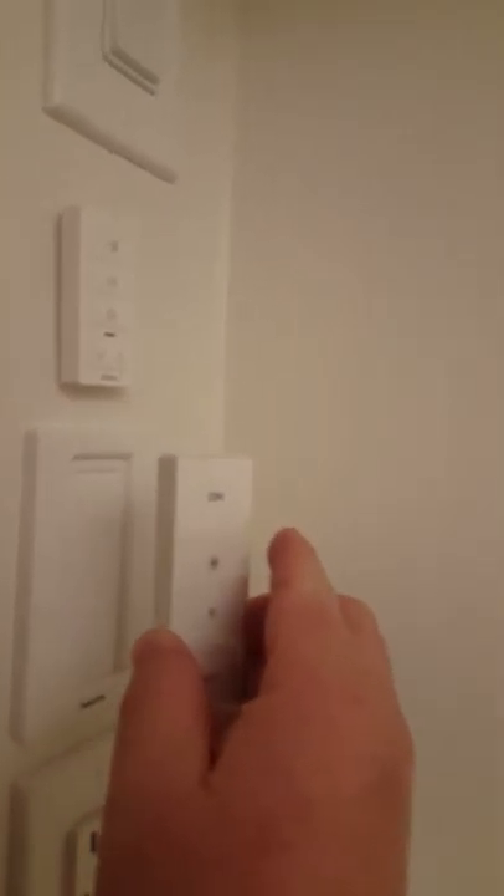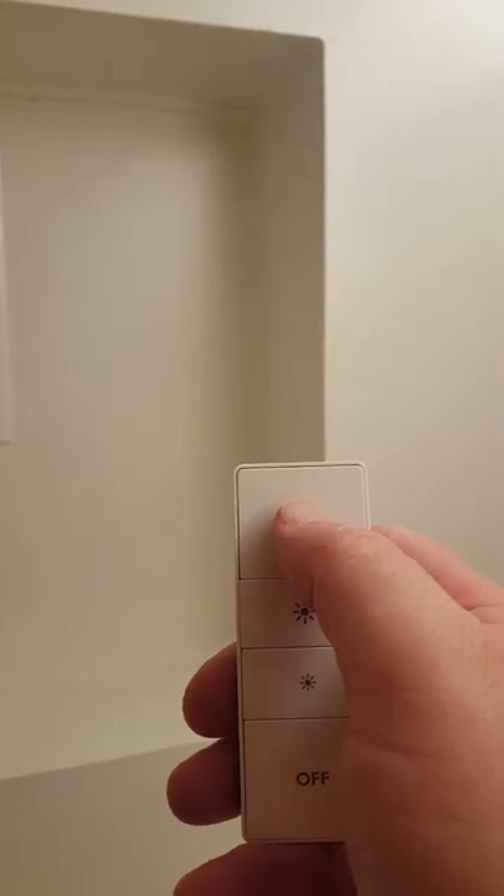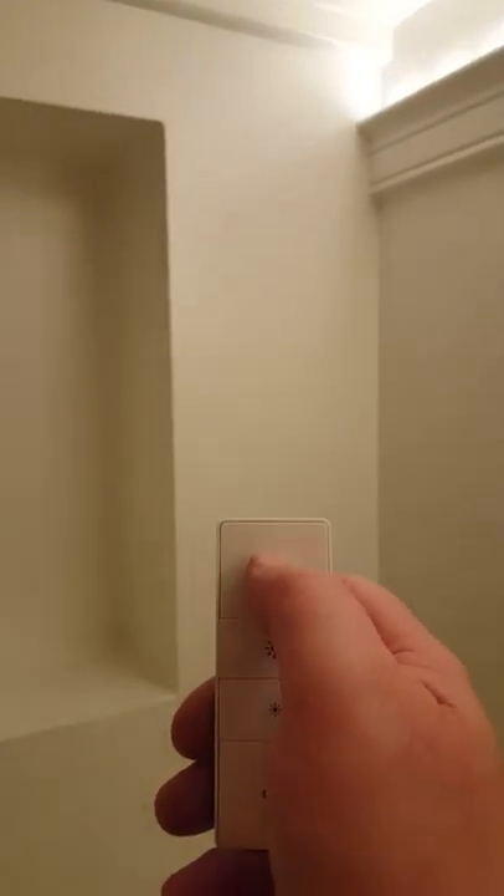Now we're going to look at the technology in each of the bunk beds. Each bunk bed has a Philips Hue light strip across the top, and each of the reading lamps has a Philips Hue light bulb as well. There are multiple ways to control the lighting, but the easiest way is through the Philips Hue dimmer switch, which comes with five different presets. We've programmed the first setting to be bright, then dim for reading and watching TV.